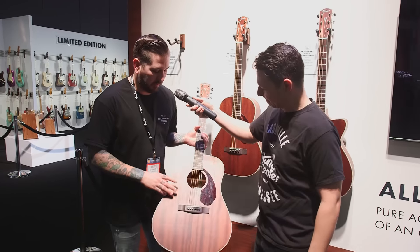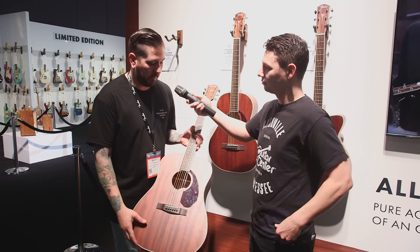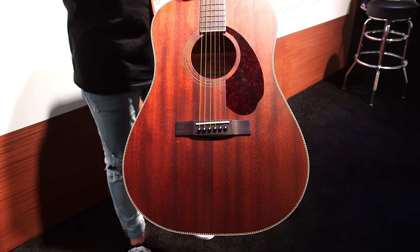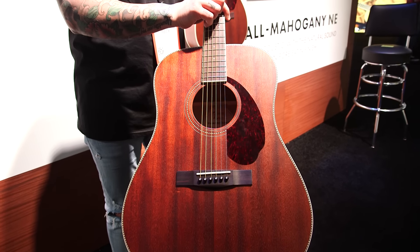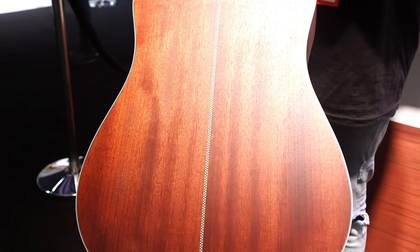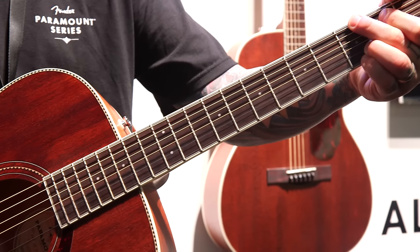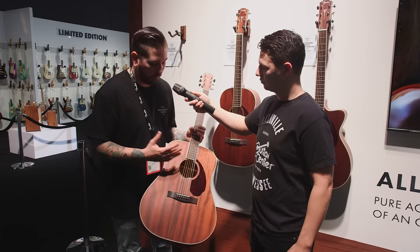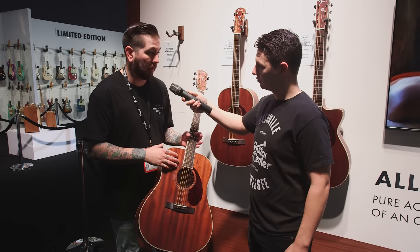So what we've got here is an addition to our Paramount series that we launched last year at NAMM. This is a pure acoustic, no electronics, all solid instrument — solid mahogany back and sides and solid top. What we did on this one is an open-pour finish, so no gloss, which allows the wood to actually breathe a little bit more. You get a full, warm, rich tone out of it, and it's super well balanced.